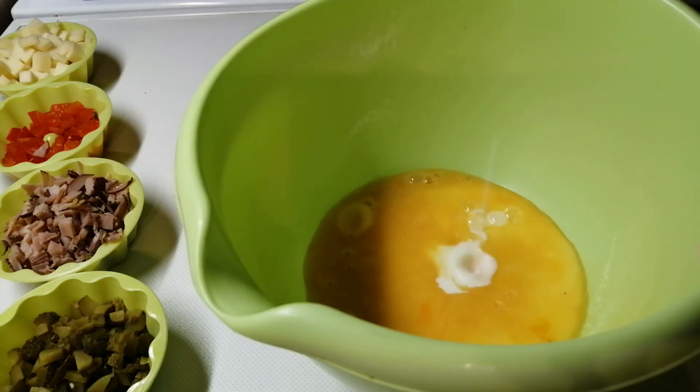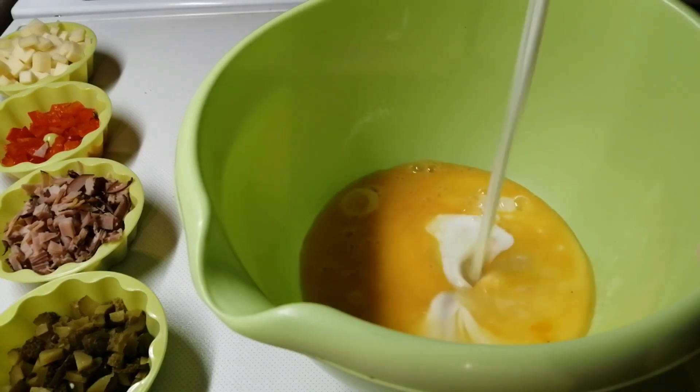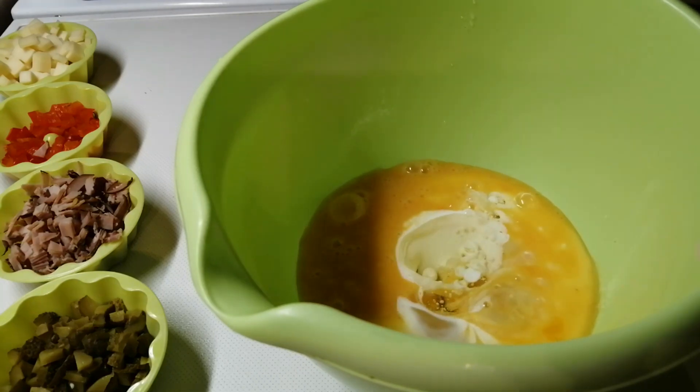We add 1 cup of yogurt, 180 ml, and 1/2 cup of oil, 90 ml.